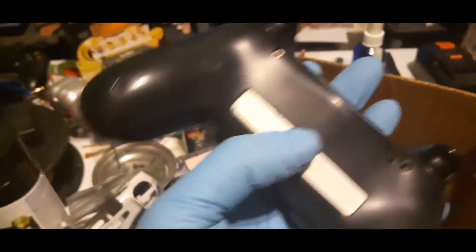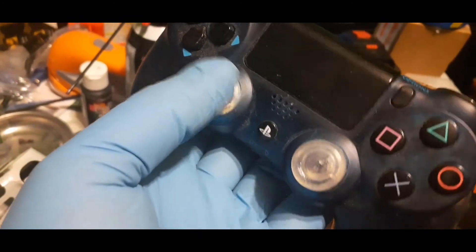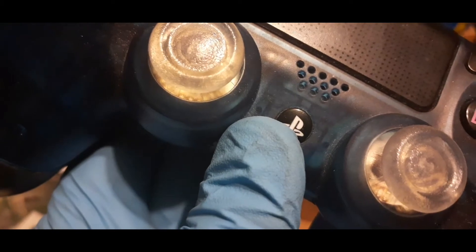We have one full controller missing screws, and another full controller with a blue clear shell and clear buttons. It looks like an LED kit is in this controller — I can see what looks like a PCB under the thumbsticks.